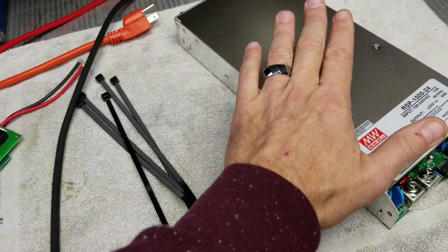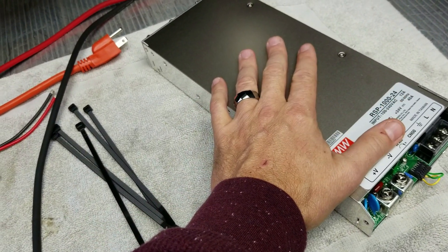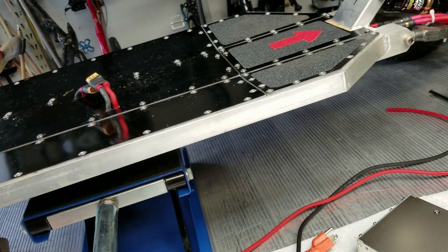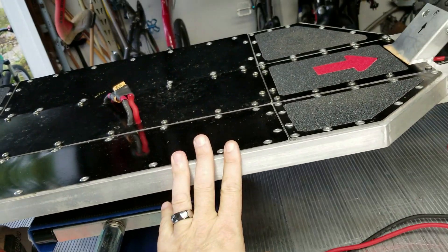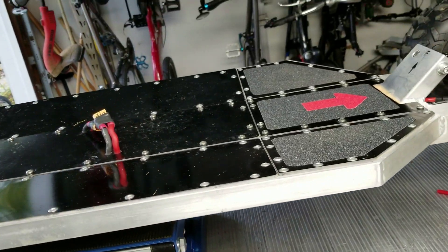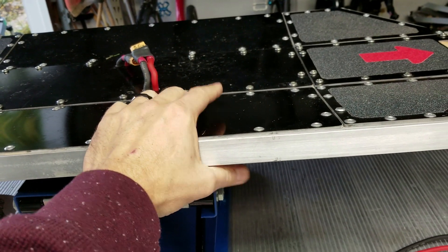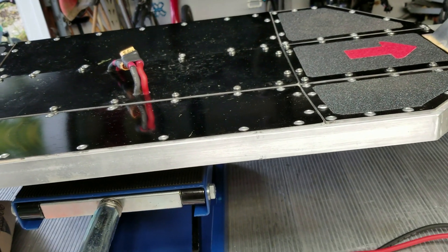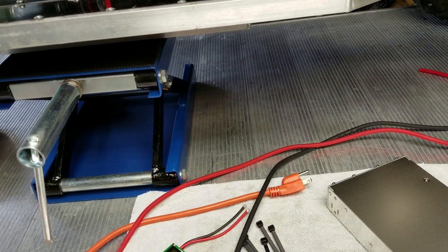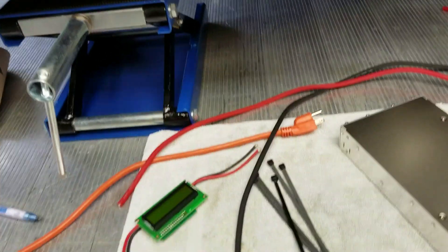When all is said and done, this will output close to 1,200 watts. I'll have a charger that can charge the board from around 20% state of charge up to about 90% in probably around half an hour. At the end of most rides I can plug it in for 15 minutes and it'll be charged back up, instead of the two or three hours it was taking with my little RC car charger.